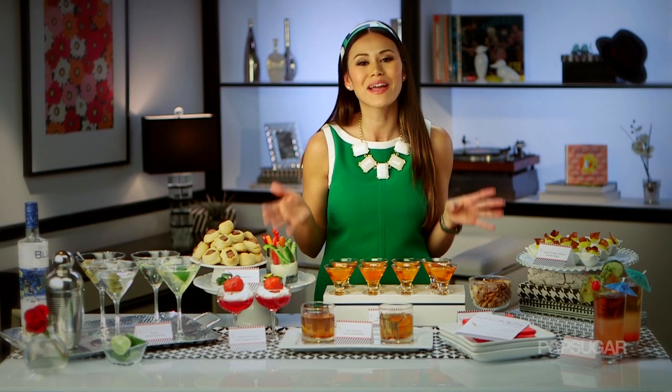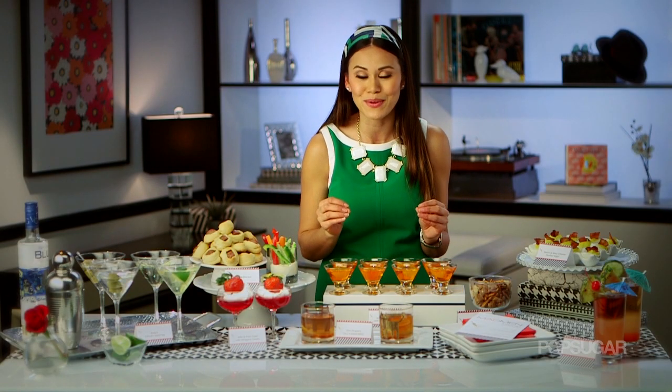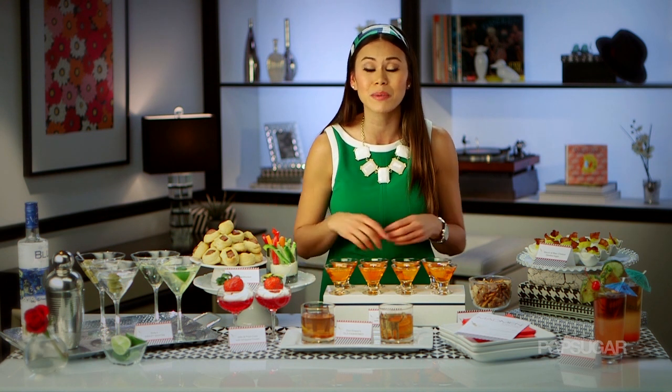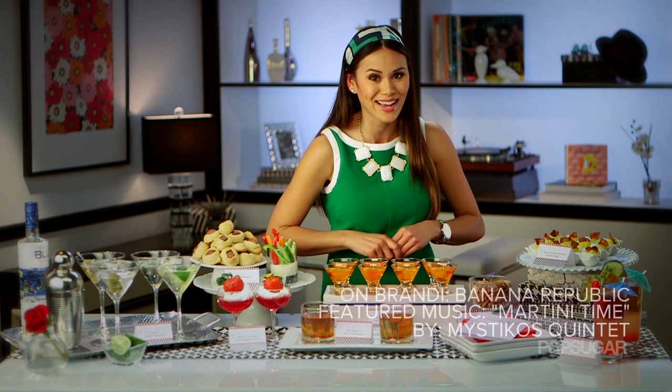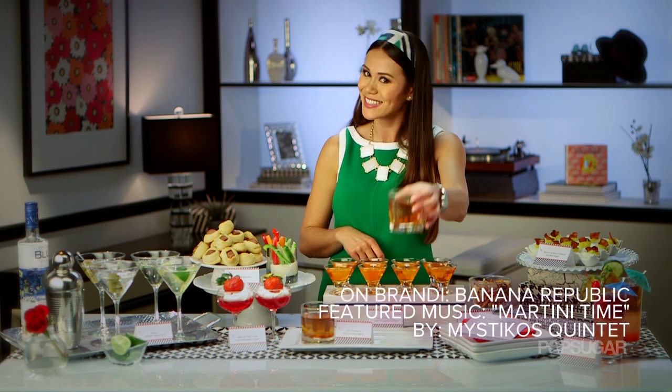That's all for me. I'm Brandi. If you enjoyed this episode of Theme My Party, be sure to like this video, and don't forget to subscribe to PopSugarGirlsGuide, where I'm going to be sharing with you my latest party planning ideas. Thanks for watching, and cheers!